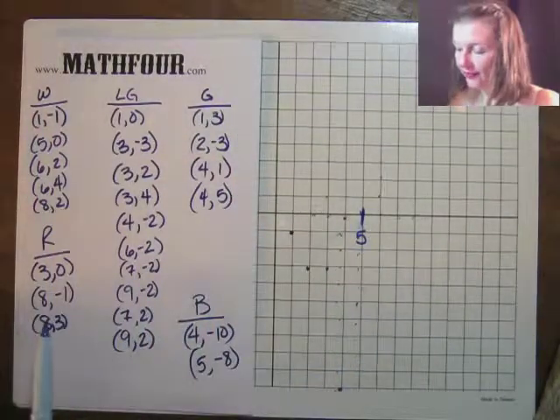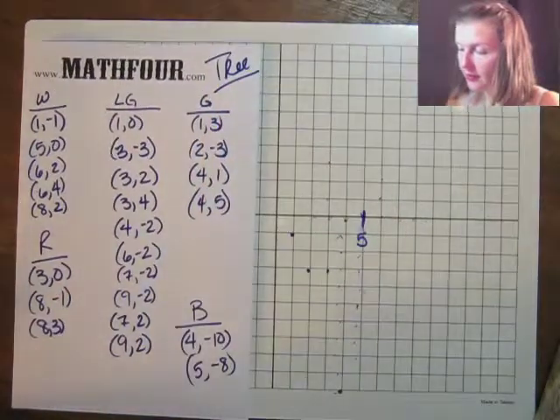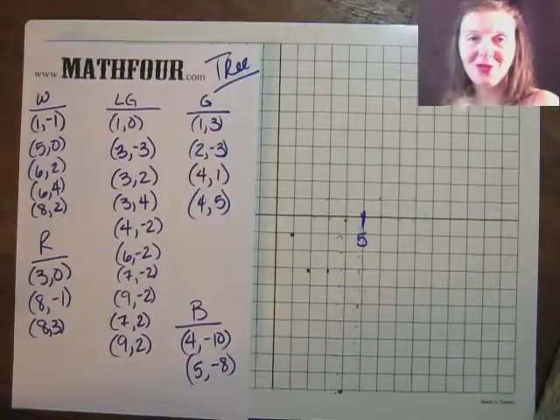And there we have it — we have the full graph of a tree as a Cuisenaire tree. I'm Bon Crowder, reminding you that math is not a four letter word.